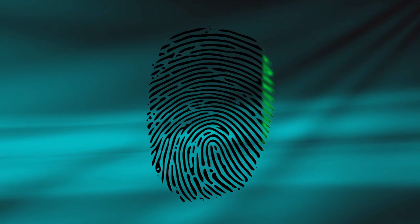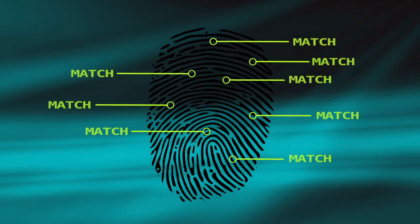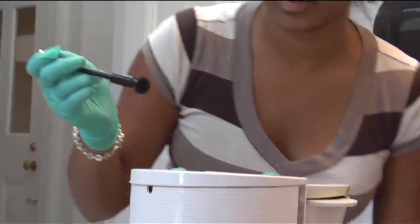Fingerprint science, like some of what you see in crime dramas, relies on the chemistry of the print — the secretions that are on the finger, and more noticeably on the ridges of the fingerprint. Common techniques such as dusting and fuming will usually bring up the print, but some surfaces don't allow for collection of fingerprints using these techniques because of the makeup of the surface.